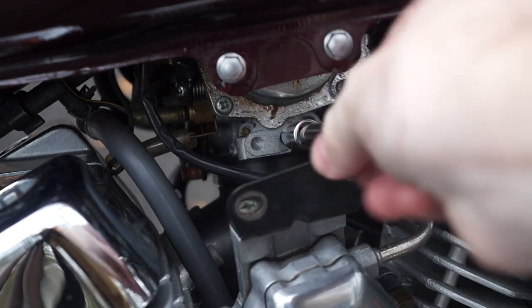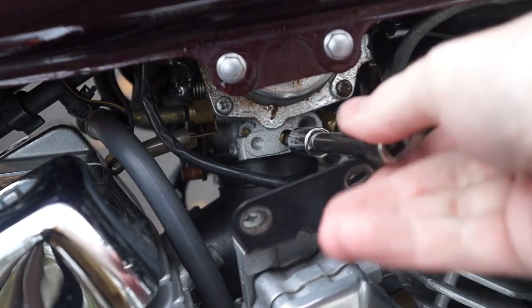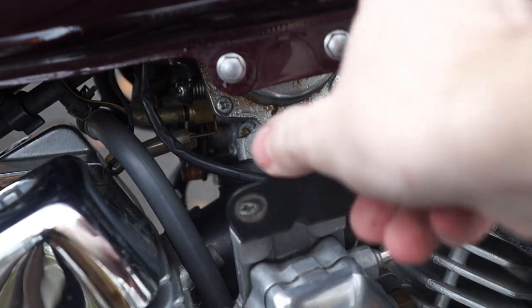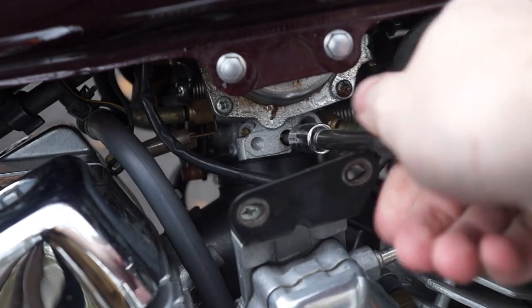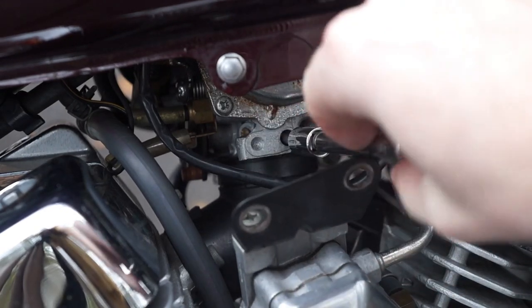Turn that screw all the way in gently until it comes to a full seat. From there, turn the screw out two turns. Now turn that screw counterclockwise until the bike starts to stumble. Then, turn the screw clockwise, counting the number of turns as you go.